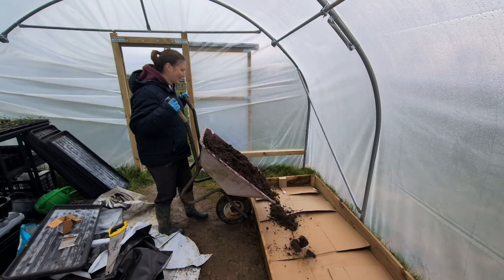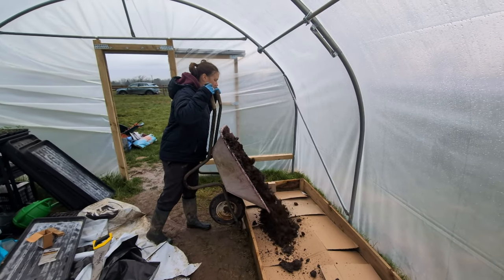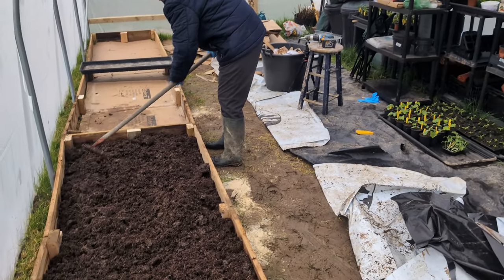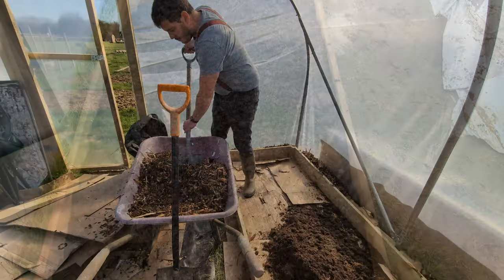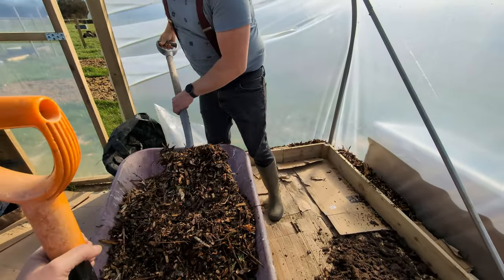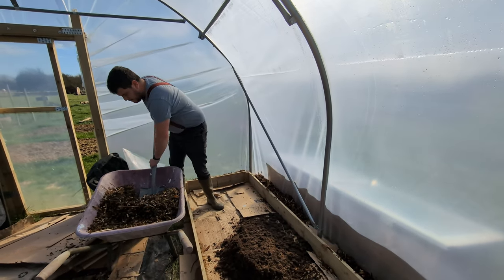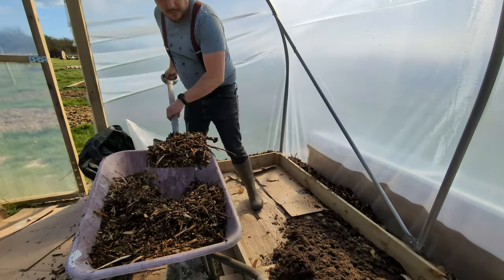Our polytunnel also has to act as storage space while we wait for the ground to dry up so that we can build a shed to house our tools. We got to work filling the beds and then, to stop the grass from growing on the side of them, we laid down some cardboard and a thick layer of wood chip as mulch.